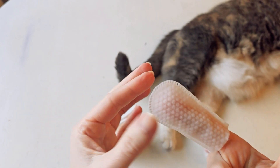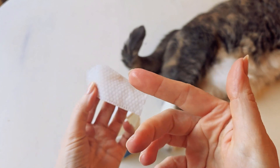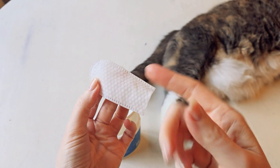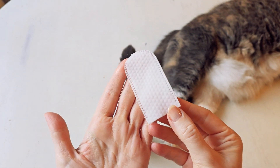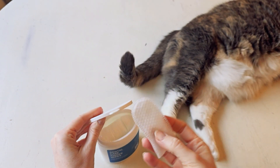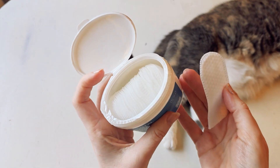It didn't have any smell at all — I really didn't smell anything, and I'm very sensitive to smell. And as you can see, my finger — there was nothing soapy or gummy or anything about it. It was just a nice fresh wetness, honestly. This is something I think we will definitely be using moving forward.